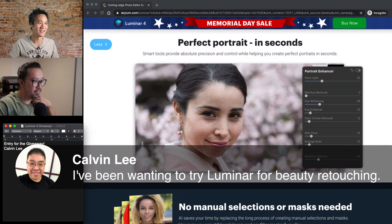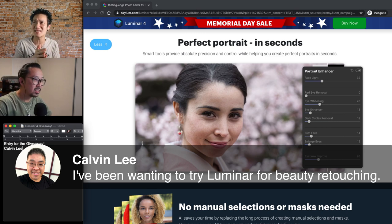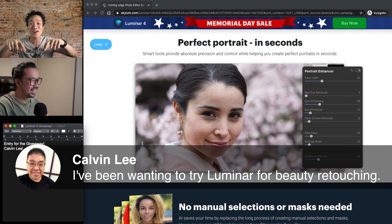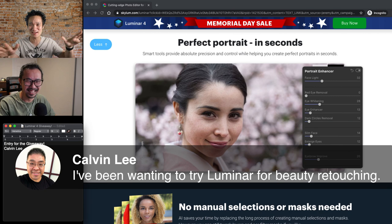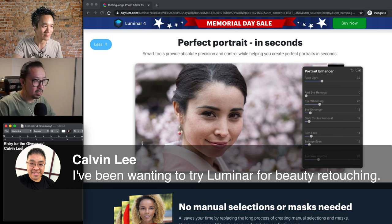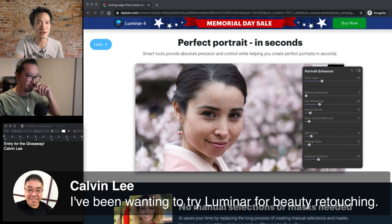Calvin Lee, you got it. So Calvin, stay until the end of this video. We're gonna stream until 11 PM Pacific Standard Time, which is like another 40 minutes. So hang around. There's a very good chance you'll actually win. Right now you're the only person, so by default, if no one else signs up, you're the winner and you're gonna own Luminar 4 for the rest of your life, totally free. I'm going to do a demo on the beauty retouching so you'll see how that works. Stay tuned, Kevin.